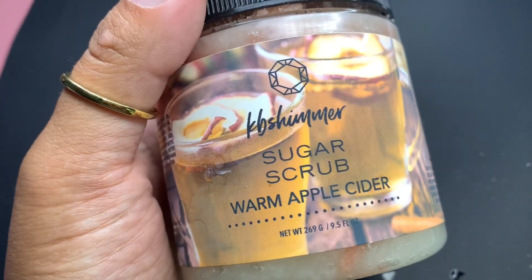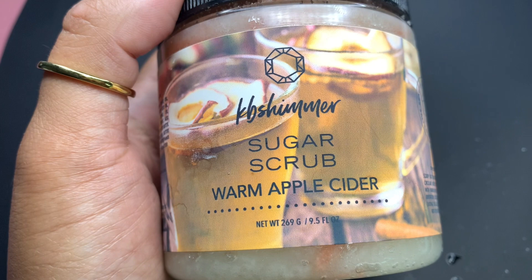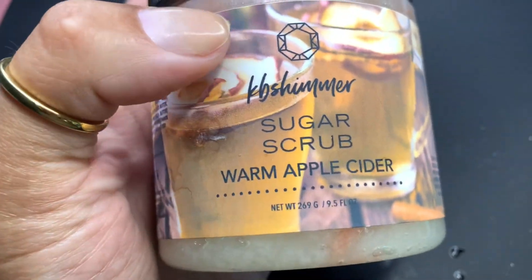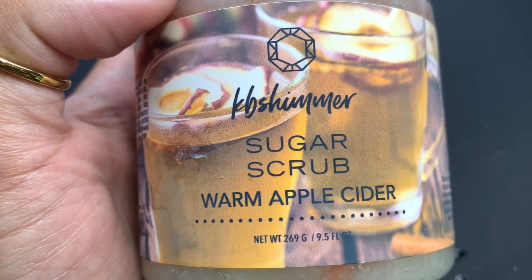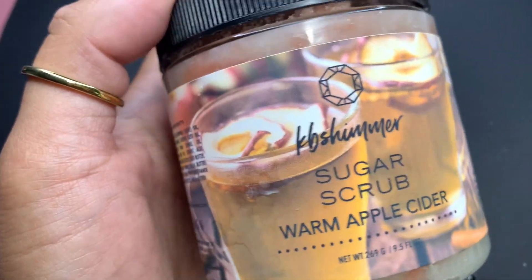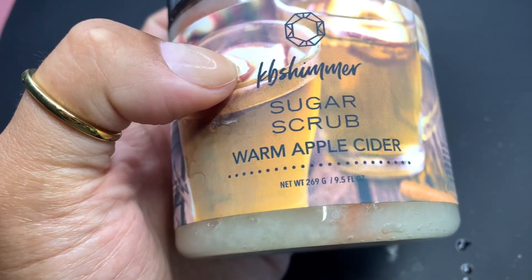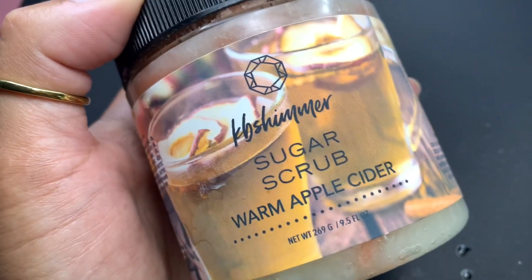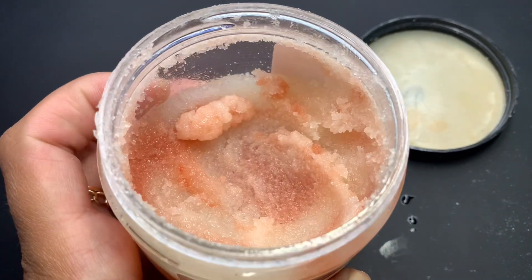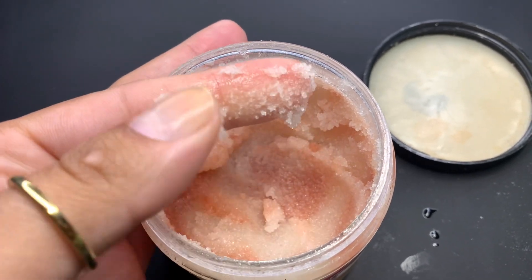After the cuticles are all pushed back, I'll go wash my hands, and I usually use a scrub — always the KB Shimmer sugar scrubs. This one I've been using recently is the Warm Apple Cider. I have another one in rotation — I think it's like Apple Harvest something. But this one specifically — oh my god, it smells divine and it instantly puts you in this calm state. I've tried a whole bunch of other scents for the sugar scrubs and this one is just something else. I think I got this on the Polish Pickup a while back. It's been well loved. The texture — I love it, it's a nice gritty scrub.